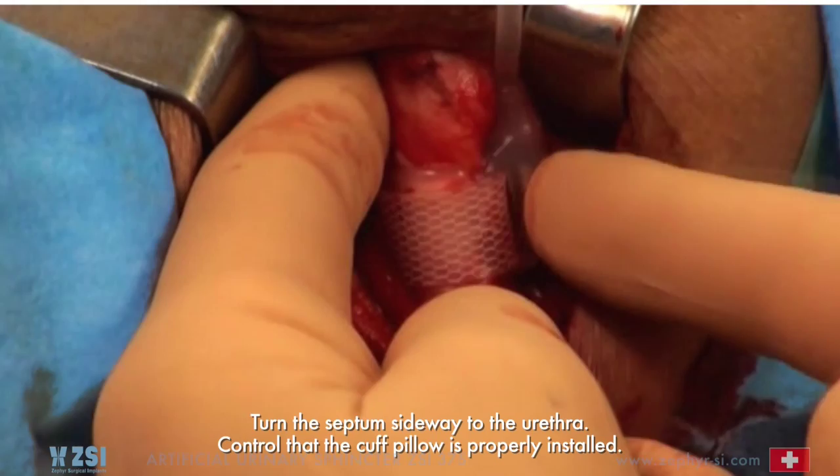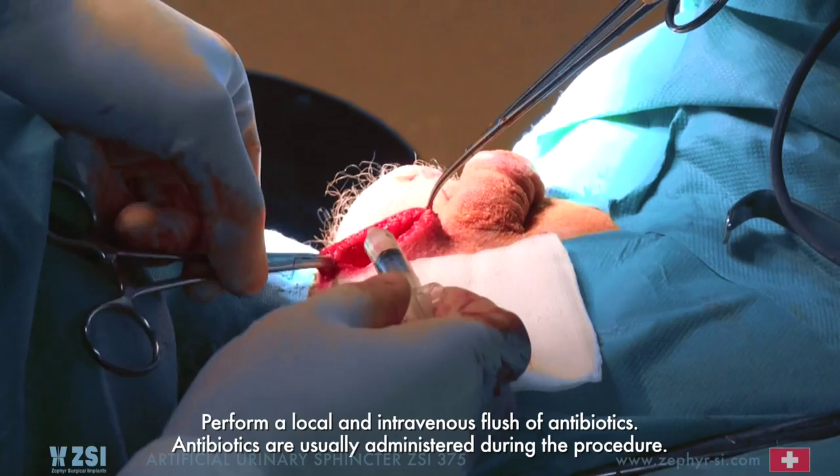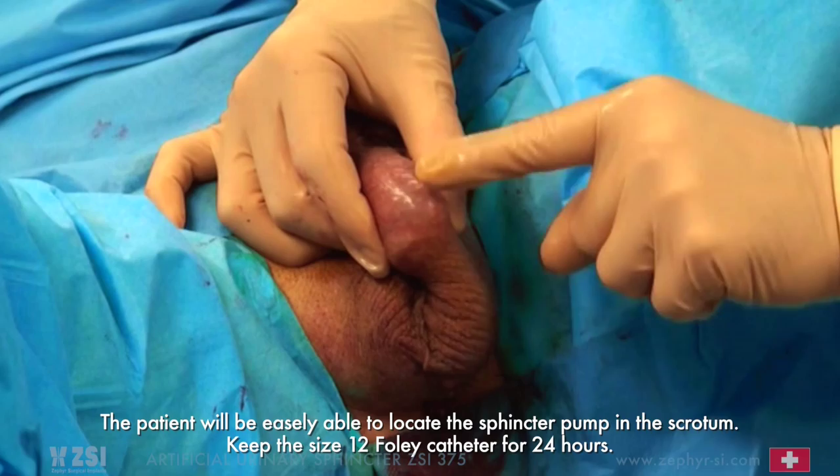Perform a local and intravenous flush of antibiotics — antibiotics are usually administered during the procedure. Close the inguinal and perineal incisions to complete the procedure. The patient will be easily able to locate the sphincter pump in the scrotum. Keep the size 12 Foley catheter for 24 hours.